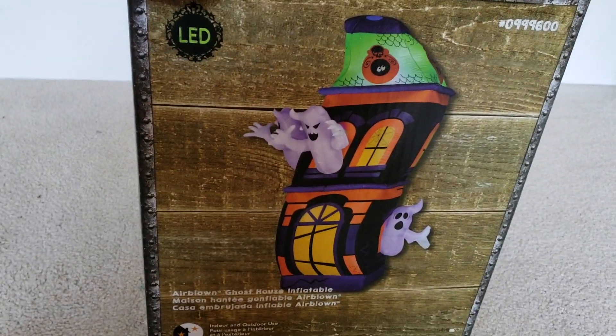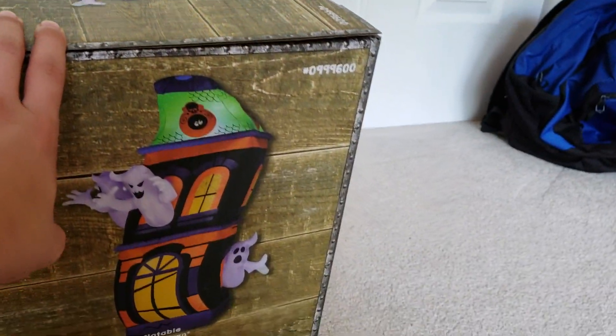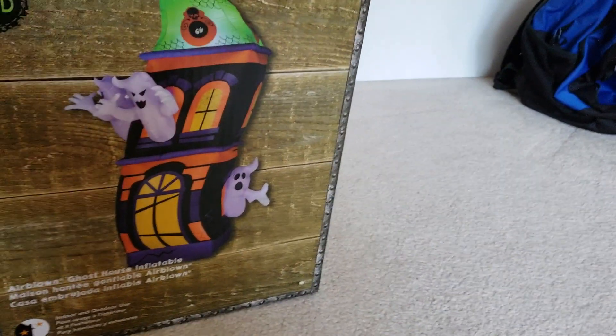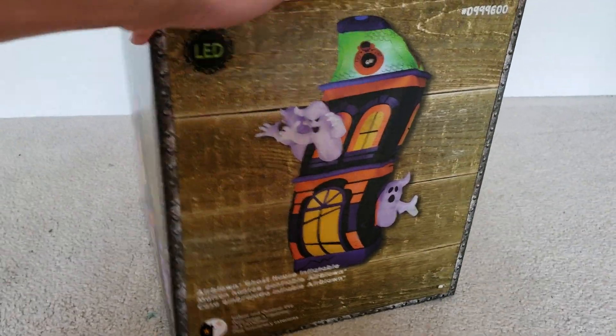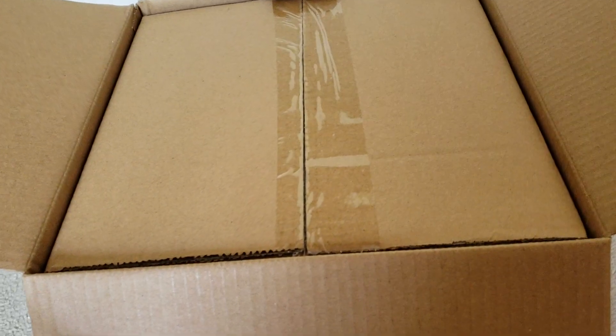If you didn't see the video yesterday, I showed all my 2018 inflatables that I got this year, even all my purchases. But this is what it looks like — here's the top of the box. Without further ado, let's open it. I just got home and I did not test this yet. So anyways, let me get the tape open — actually, let me get the box out first.